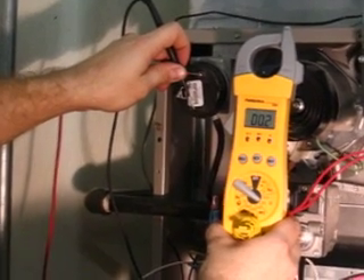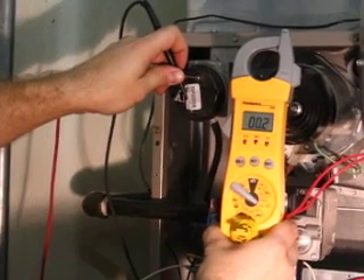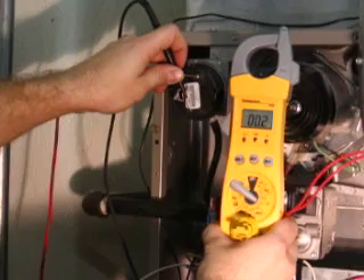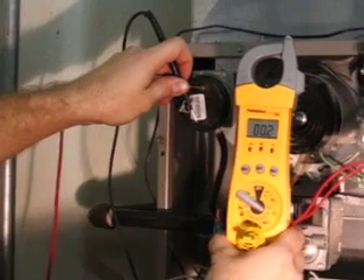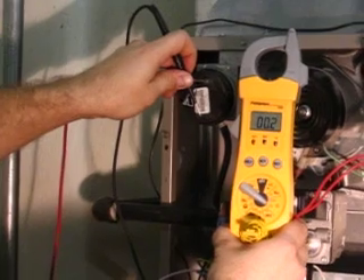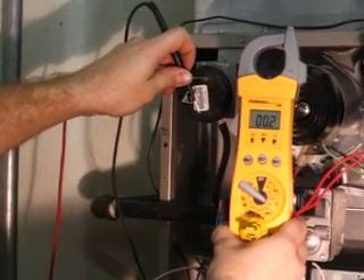If we were to read infinity through our ohm meter, some causes of this could be a plugged, kinked, or cracked pressure tube, a defective fan motor, a defective impeller, a defective switch, or a restriction in the vent piping. In the event infinity is read, these causes should be determined.